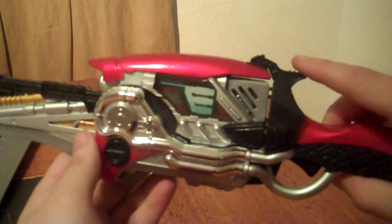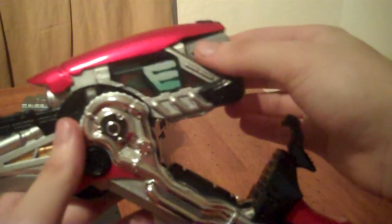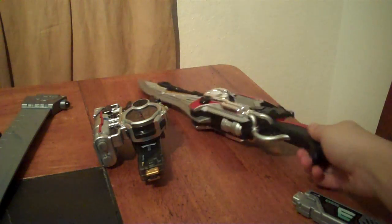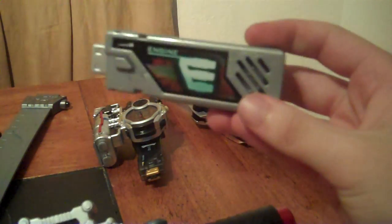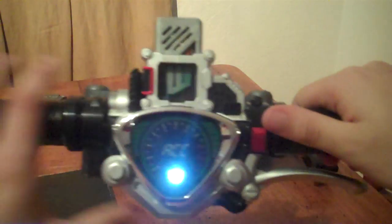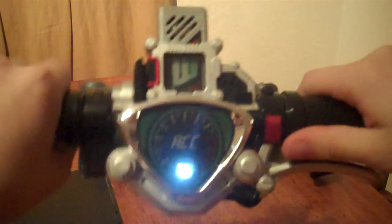To remove the memory, you just press down on the lock hammer, push down the Gaia blade, and remove the memory. The engine memory also works in the Accel Driver. But since it's a regular memory, you have to hold down and put it on the power throttle.